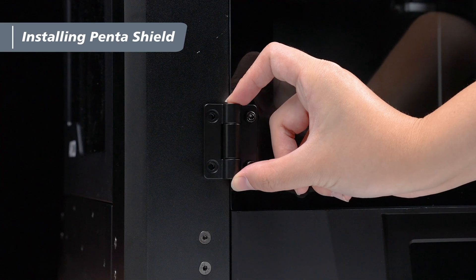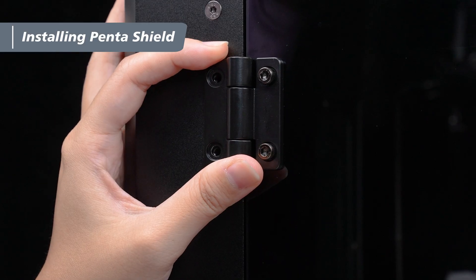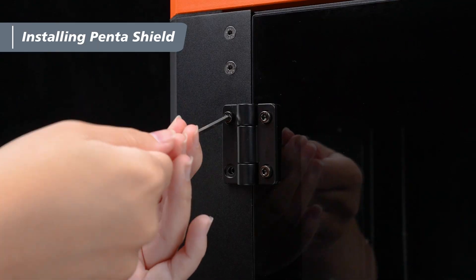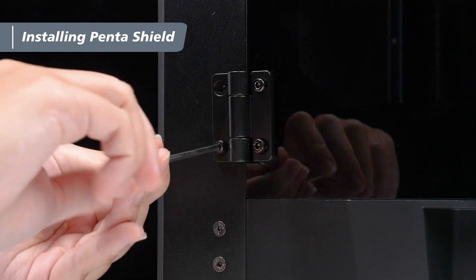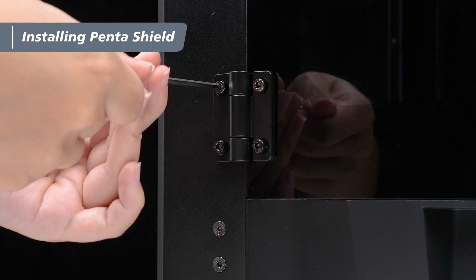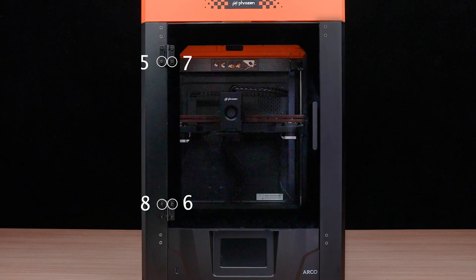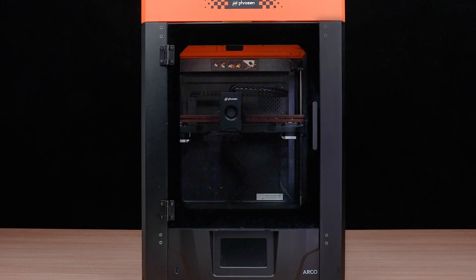Adjust the hinge position so that the holes on the hinge align with the holes on the column. Once aligned, use the 3mm hex wrench to pre-tighten 1 M4x8 screw into the upper hole. Repeat the same step for the lower hinge by pre-tightening one screw. After that, align the remaining holes and pre-tighten the remaining screws. Once all screws are aligned and inserted, tighten them in a diagonal sequence from outside to inside. The front door installation is now complete.